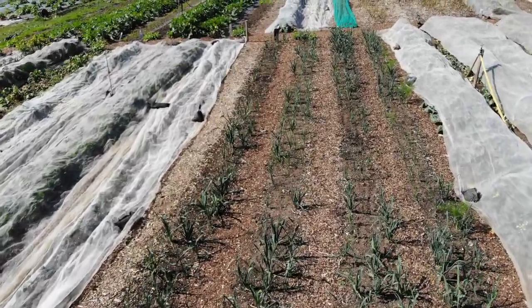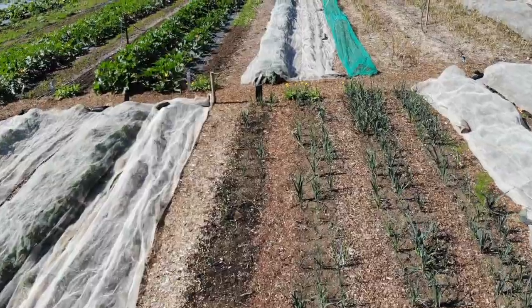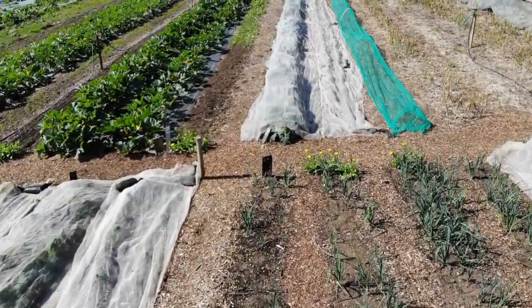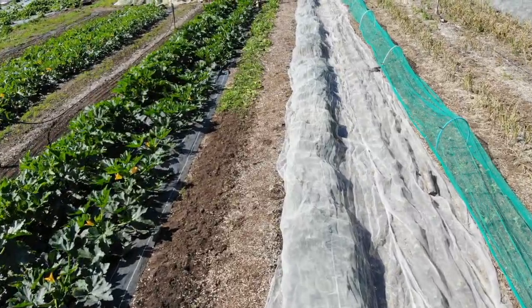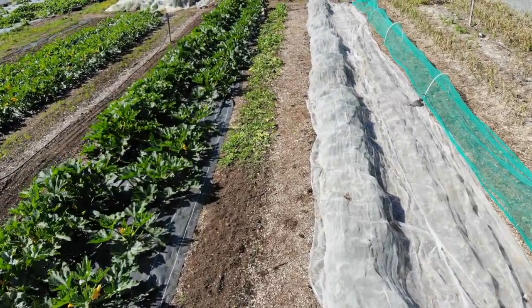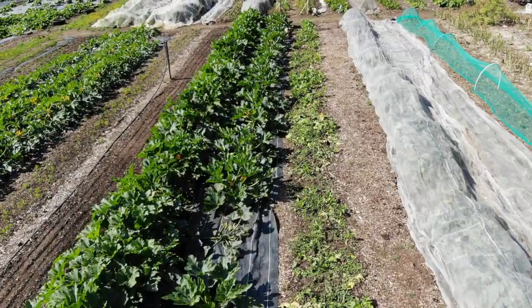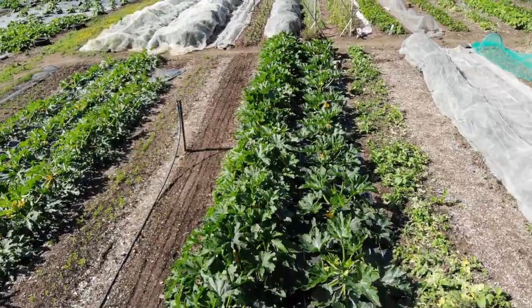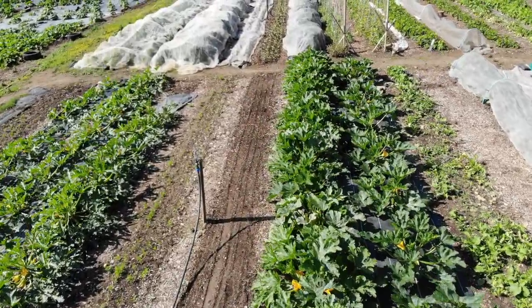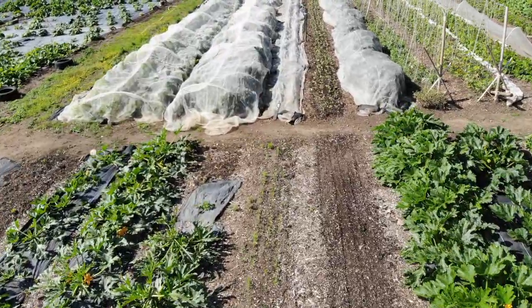Now we're going back in the opposite direction across the leeks in block two. You can see they're a bit patchy — that's because some of them died soon after we planted them because of dry weather and lack of watering. So we've replanted them and filled in all the gaps, but you just can't see those smaller leeks. This is block four with courgettes and carrots in it — you can see the carrot beds in the middle.